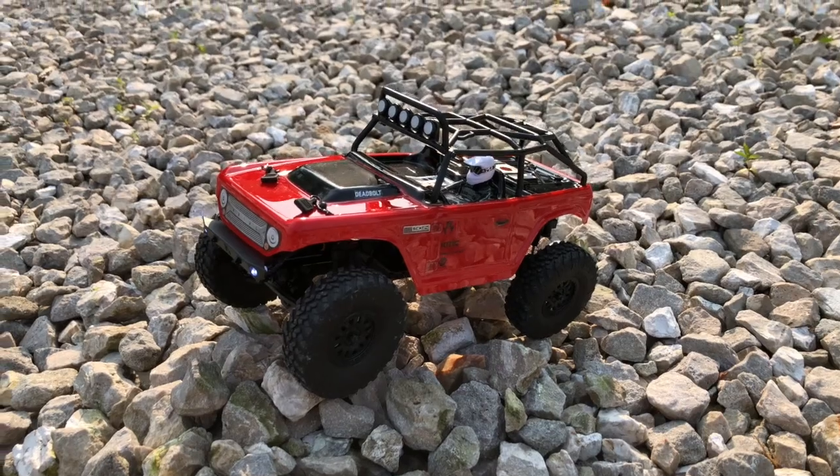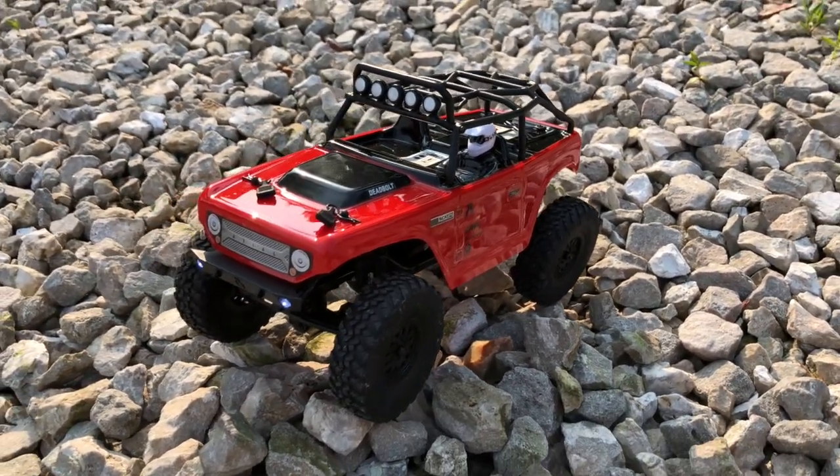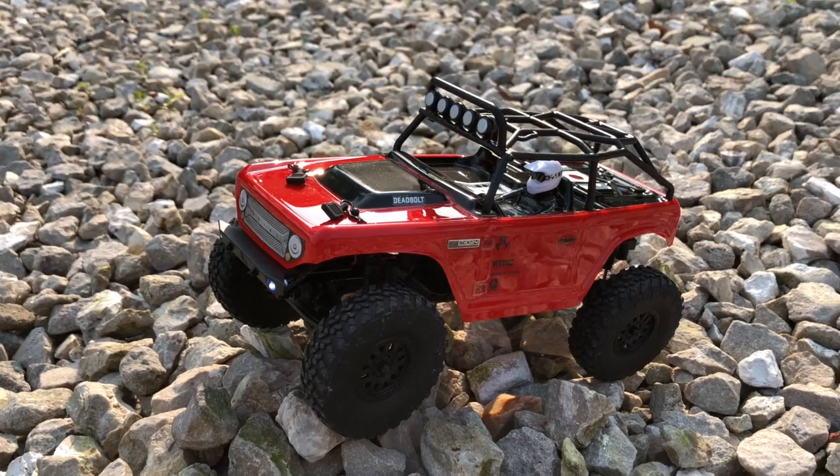Overall this is a pretty fun truck — she likes it, and if she's happy I'm happy. Overall, our first 1/24 scale crawler — really a nice truck from Axial. I look forward to getting some more.